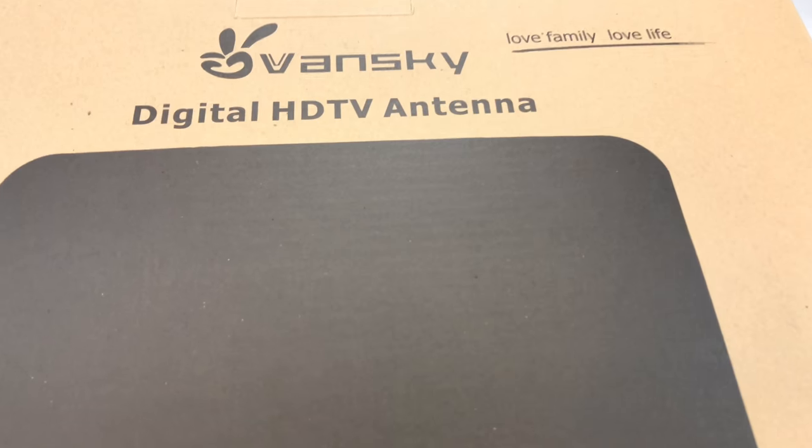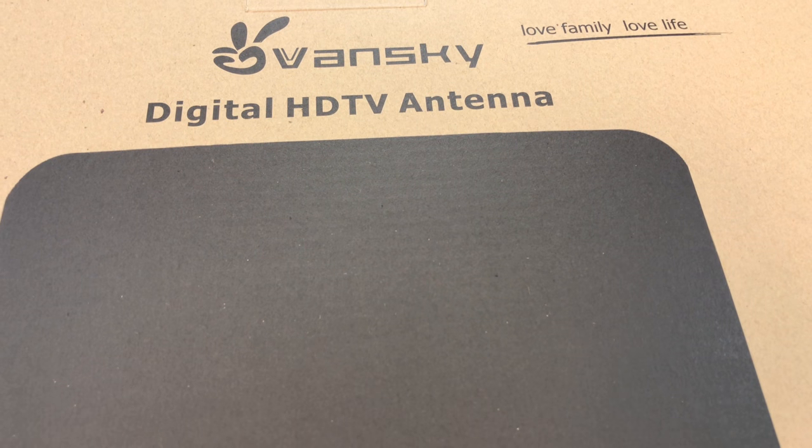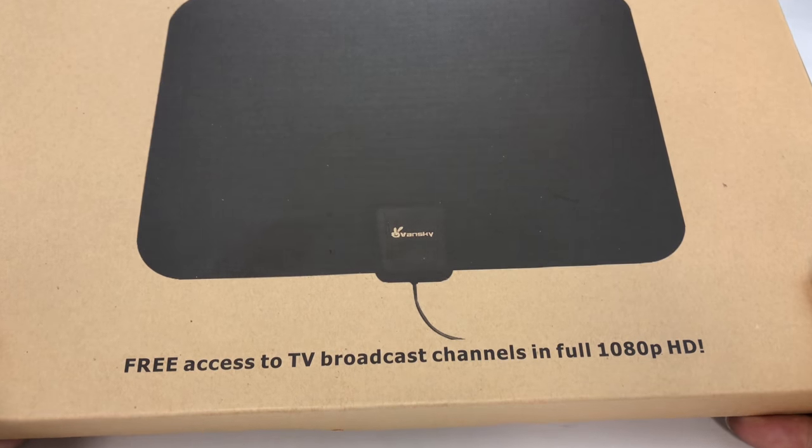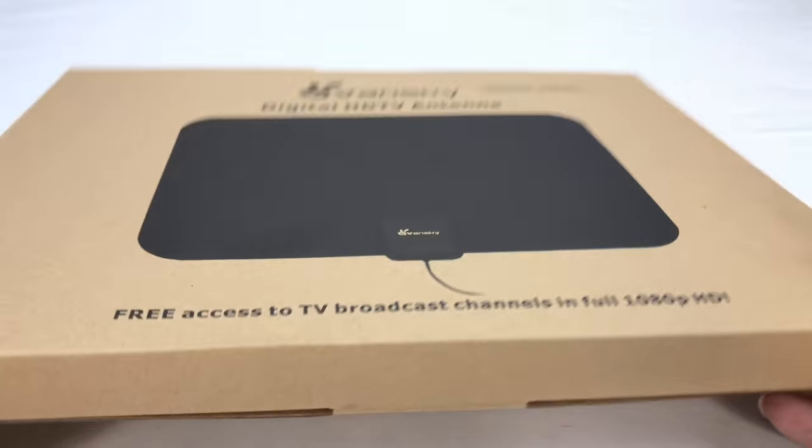What's happening Cord Cutting Nation, Peter Von Panda here. I just bought this Vansky digital HDTV antenna. It was a pretty inexpensive one, about $22 on Amazon.